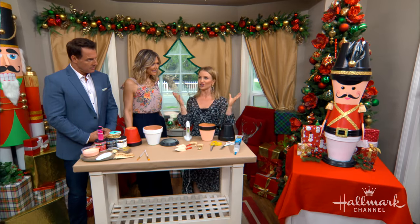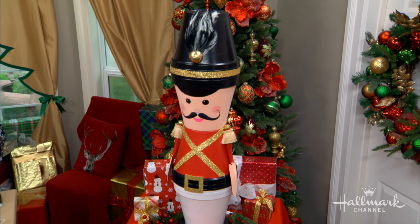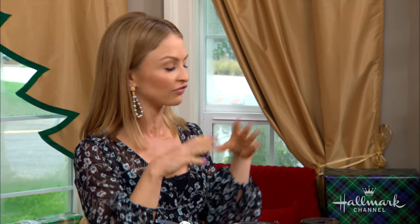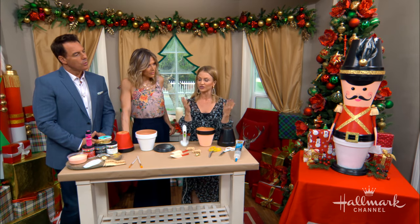Continuing with that theme, this is a great way to decorate on a much larger scale. Plus, I have about a bajillion flowerpots around my house in the backyard in different sizes. I did one for St. Patrick's Day — if you remember the giant ones I used for the houses for hats — I repurposed those into this guy. It's a great way to reuse those things for Christmas.